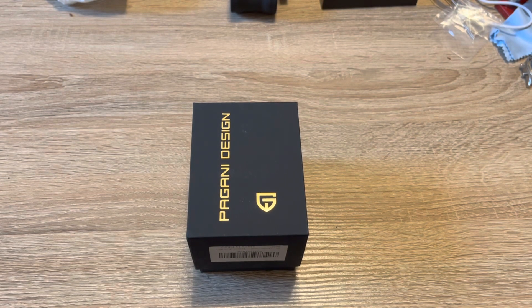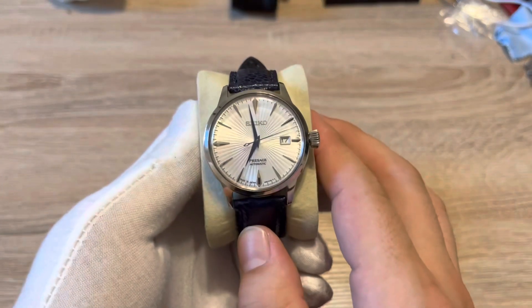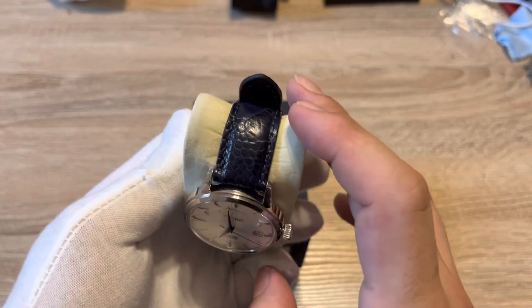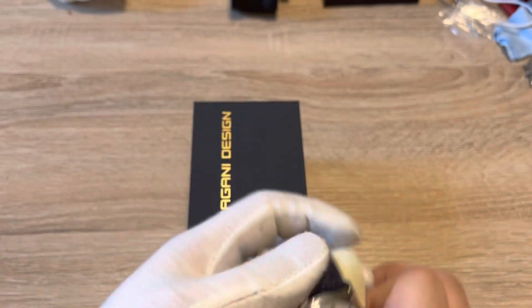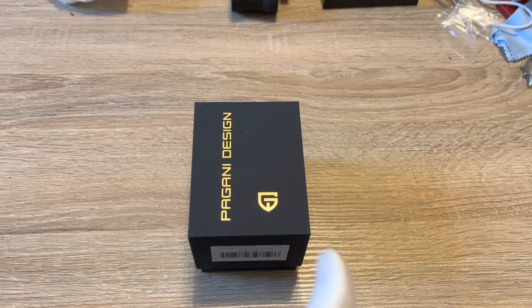What's up guys, I have another Pagani Design watch here for you and I'm very excited — this is a homage to the Cocktail Time, and I own a Cocktail Time so I get to do a little comparison as well. Here's the Cocktail Time and I put this beautiful blue ostrich leather strap on here, it just looks fantastic. It matches those hands beautifully — this is a gorgeous watch and I'm in love with it, so I don't want to be banging it up.